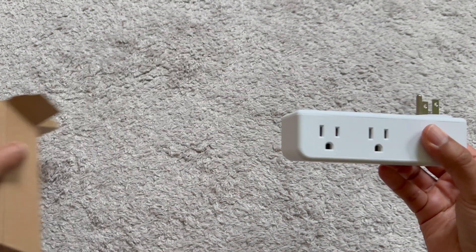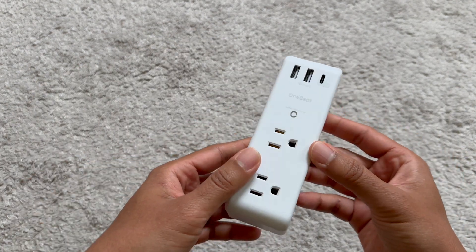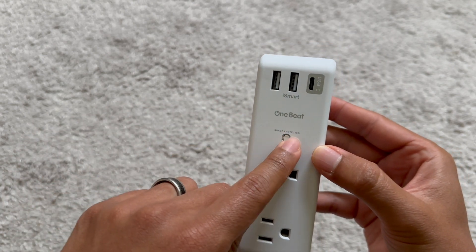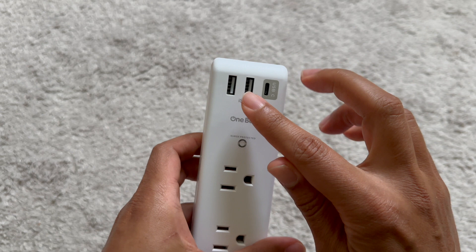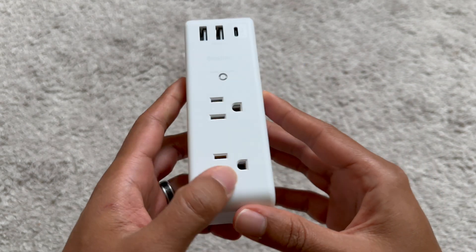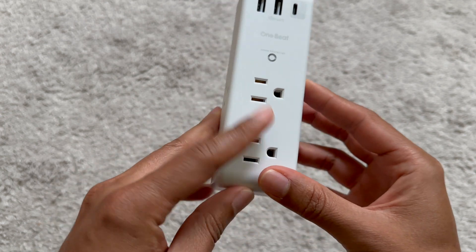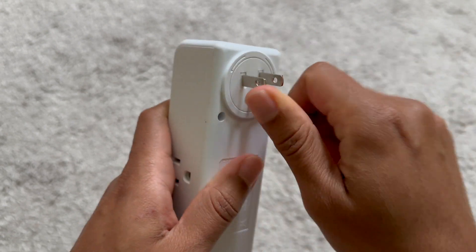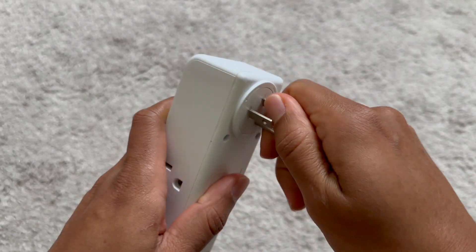It's pretty basic packaging, but here's the product. You can see it has surge protection, and it comes with multiple USB-A ports and one USB-C. It looks like we've got six outlets here, and it looks like this part can rotate.